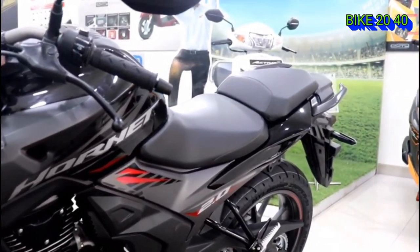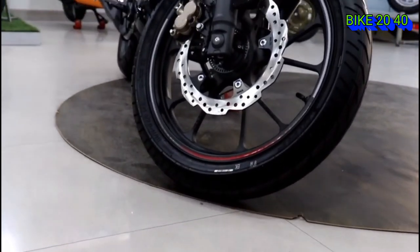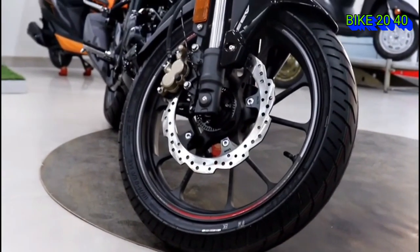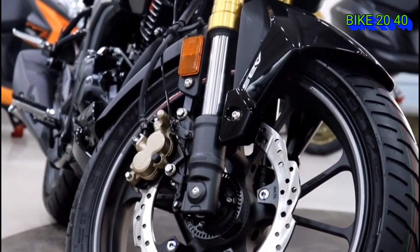As for the front brake, we have a 216 mm petal disc with a single-channel caliper, similar to a Nissan-style caliper.